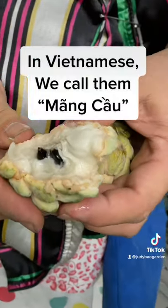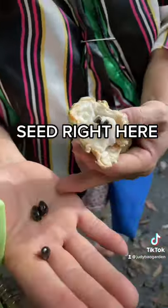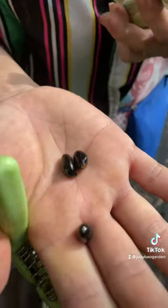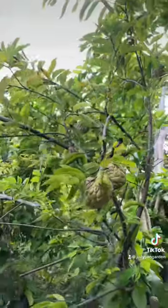In Vietnamese we call them mango — she sets up the skin like this. See right here, come down here — we have more. We'll check back in when these are ripe.